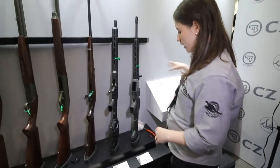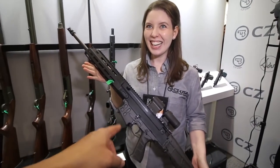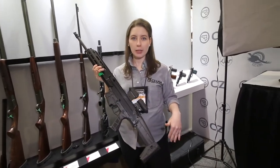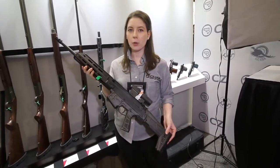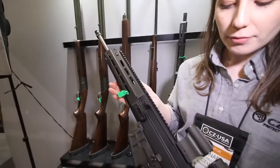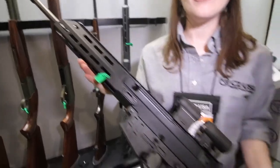For SHOT Show 2020 we've got our Bren 2 MS Carbine. This is the Bren 2 MS Carbine — that's the one everyone online is screaming about. This is the 5.56 rifle version, and it's going to come totally 922R compliant. It features a new handguard with M-LOK slots and a 16.5 inch barrel — such a great platform that we're finally unleashing in that rifle format.